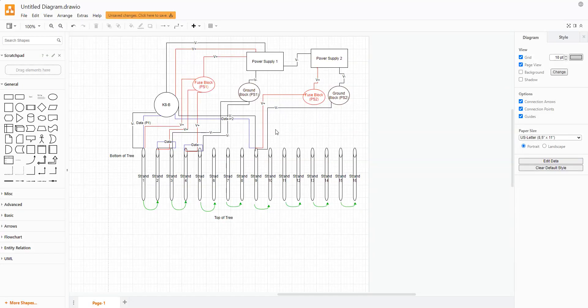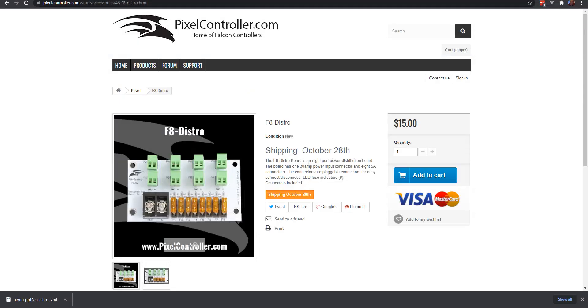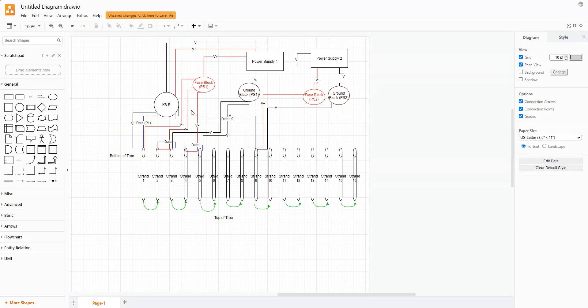The other option with fuse blocks is to take all the ground wires and solder them together into one wire going into the power supply — no fuse needed on that side, but you should have a fuse on the positive side. You could use an inline fuse for that, but honestly that will end up being more expensive than just buying the $15 board that covers both.